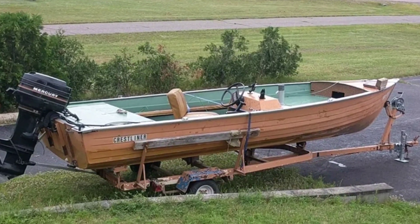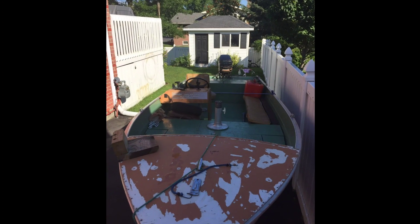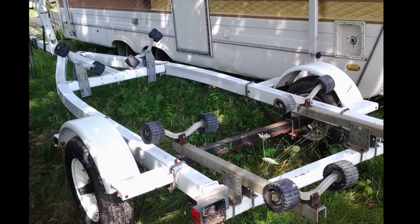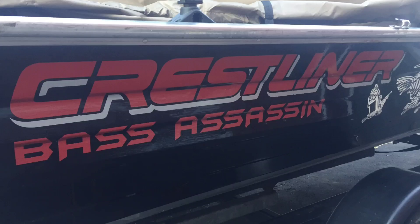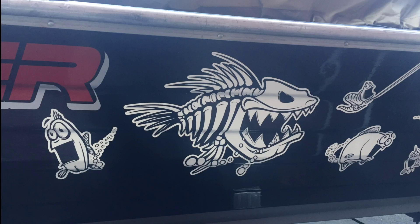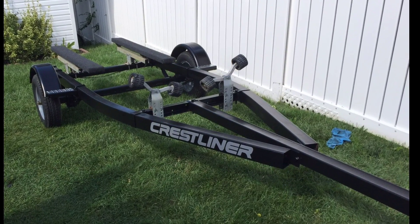Meet Pete Bray, former patron of mine, huge influence in our community and leader of the Tiny Boat Nation Canada. This is his boat and this is his journey from something that you just saw to something that is fantastic. He went all out, no shortcuts, didn't get burnt out.